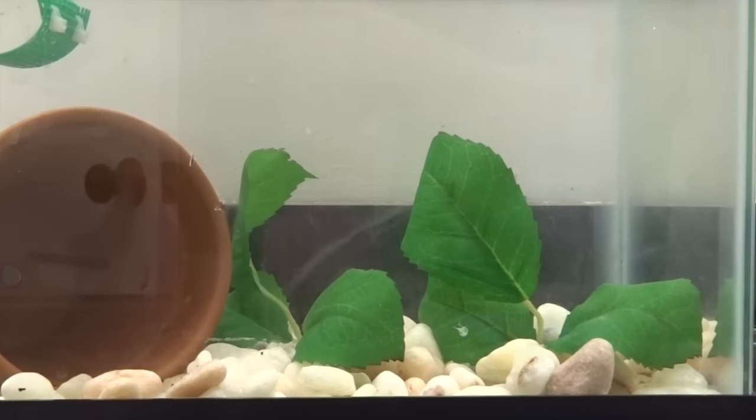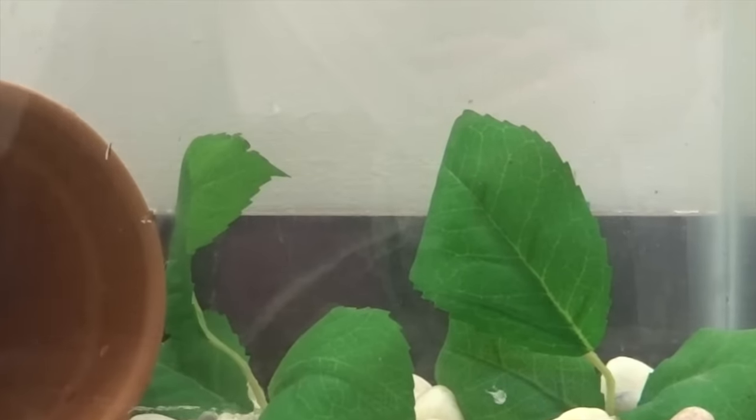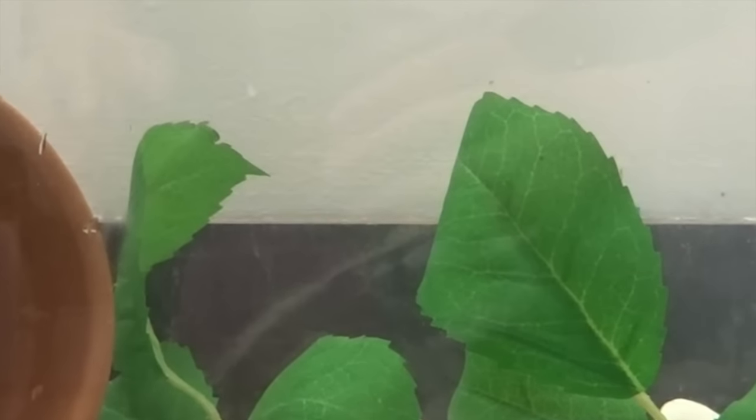All you have left to do is float the fish and add the heater. So I'll see you in a sec.